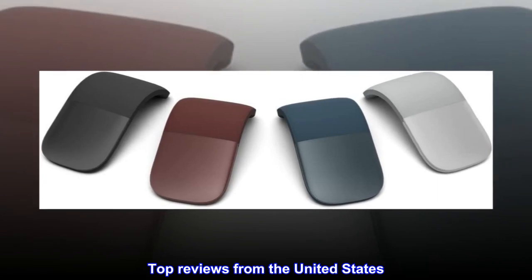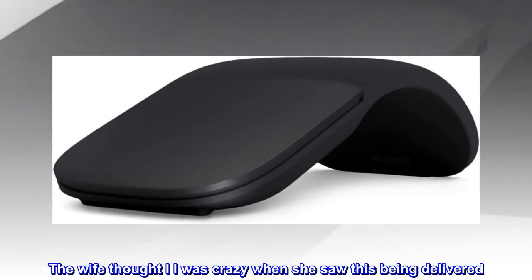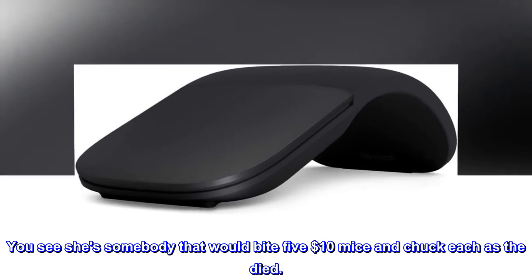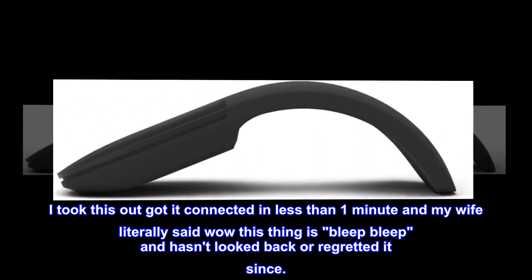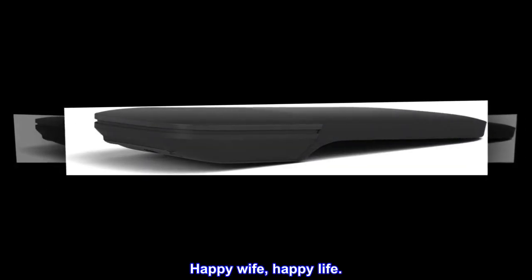Top review from the United States: My wife doubted this due to the price — she thought I was crazy when she saw it being delivered, mostly due to the cost. She's someone who would buy five- to ten-dollar mice. I took this out, got it connected in less than one minute, and my wife literally said 'wow, this thing is amazing' and hasn't looked back or regretted it since. Happy wife, happy life.